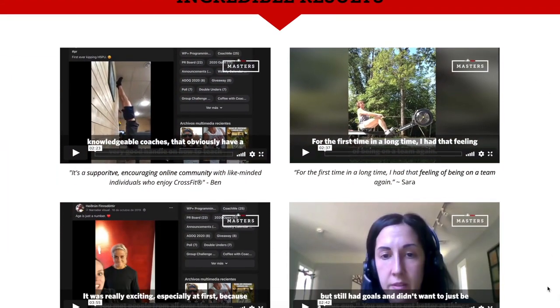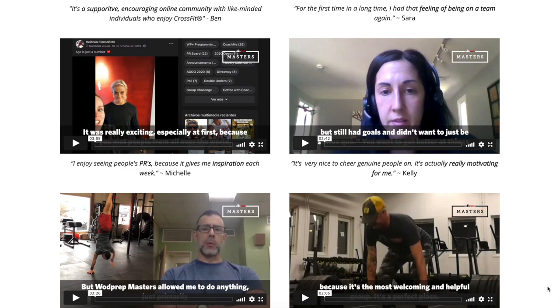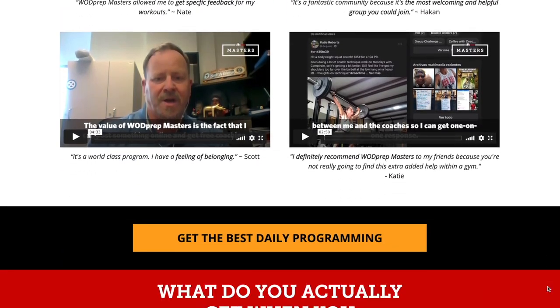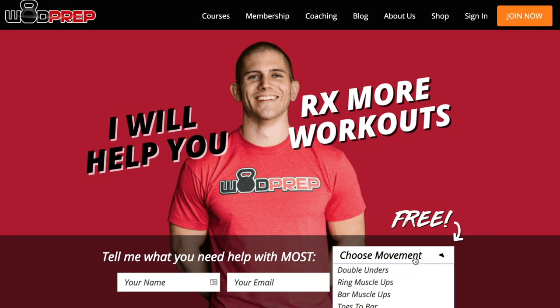If you want coaching like this, strategy, and feedback from coaches — upload a video of your pull-ups, thrusters, and rowing and have a coach analyze it — we do all of that inside WOD Prep Masters. I'll link to that below where you can try it with no risk. I also have free courses and free guides for things like pull-ups and the mobility required for thrusters.